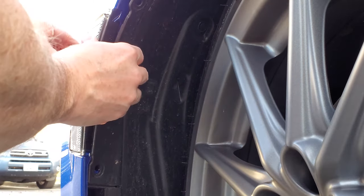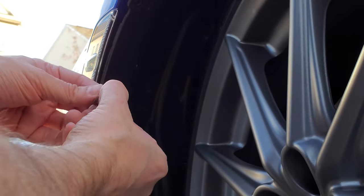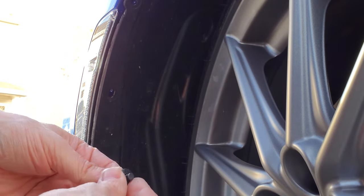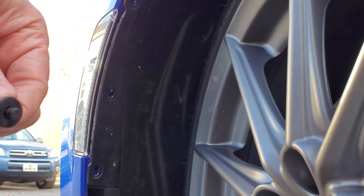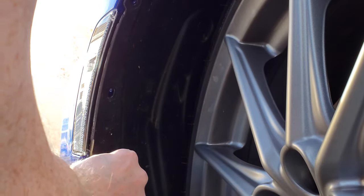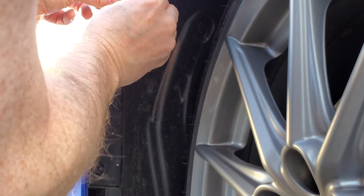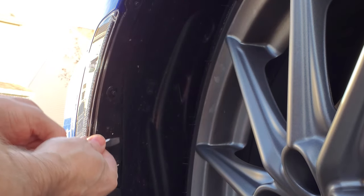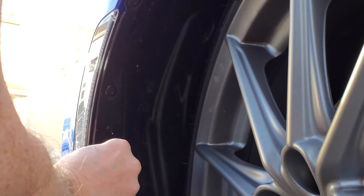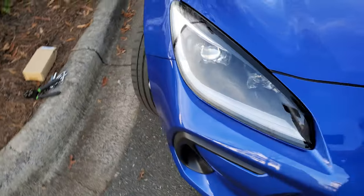Align the two tabs up and it should snap right back in. Don't forget the 10 millimeter. Then put your tabs back in — make sure to push the inside part back out again so it slides in better. That's it, she's all installed, and this is the side we did earlier.